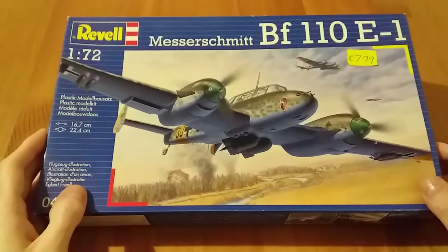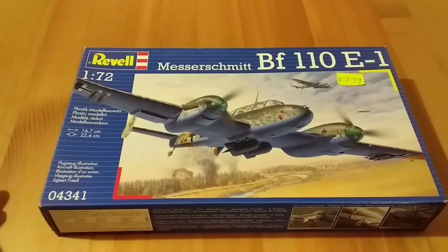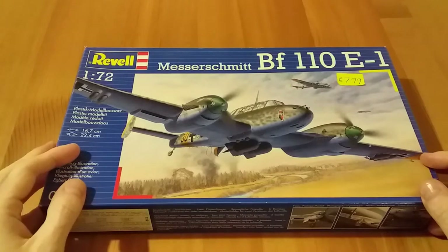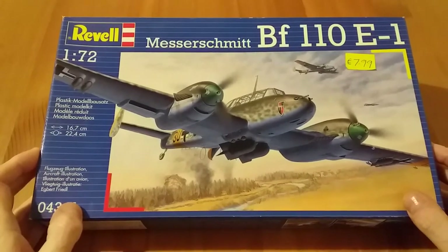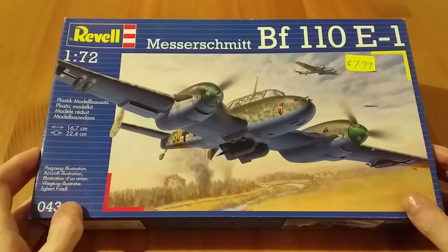Hello and welcome to my first model aircraft inbox review. I'm going to look at the Revell 1/72nd scale Messerschmitt 110 E1.